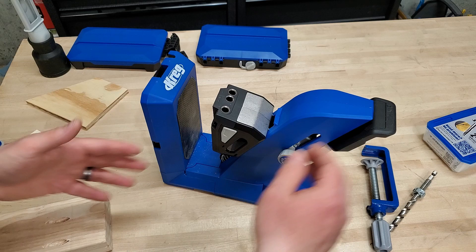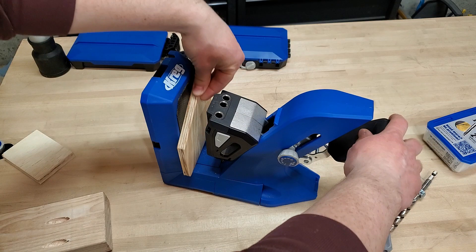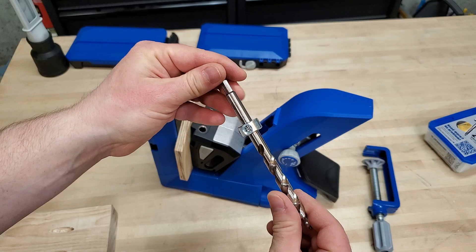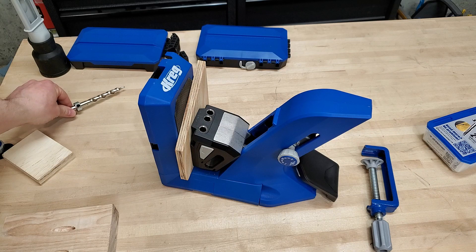The biggest improvement Kreg has made to this jig is the AutoMax clamping technology. That automatically sets the height of the drill guide block to the thickness of your material and clamps it, no matter what thickness it is, from a half inch all the way up to one and a half inches. That's a really useful feature. You do still have to adjust the drill guide collar to make it stop in the right spot, but that takes one step out of having to adjust everything.